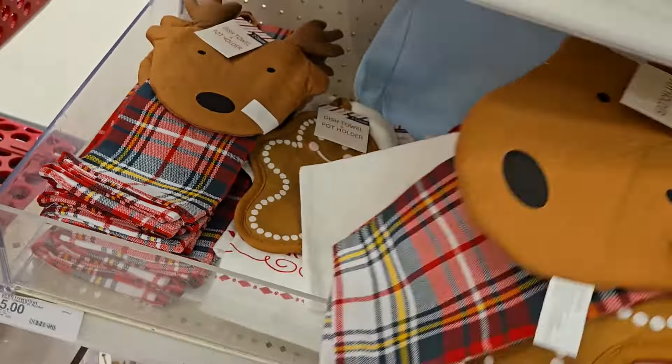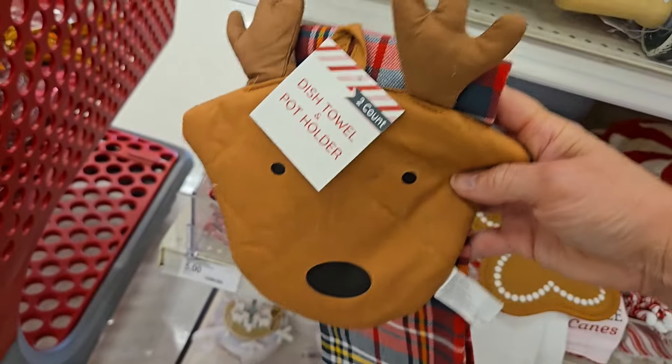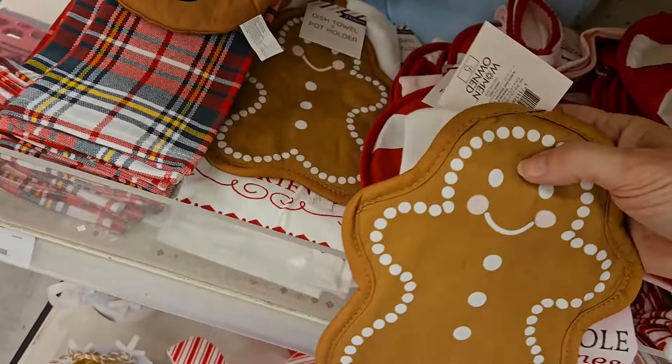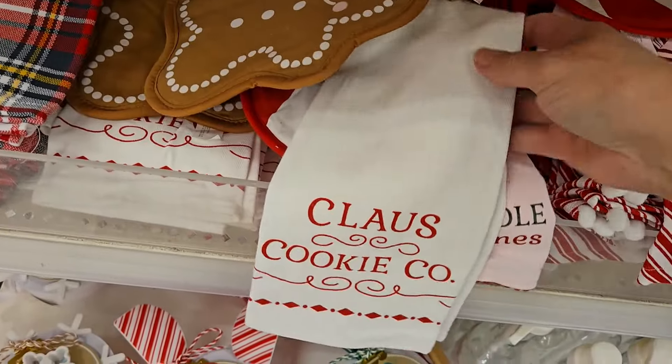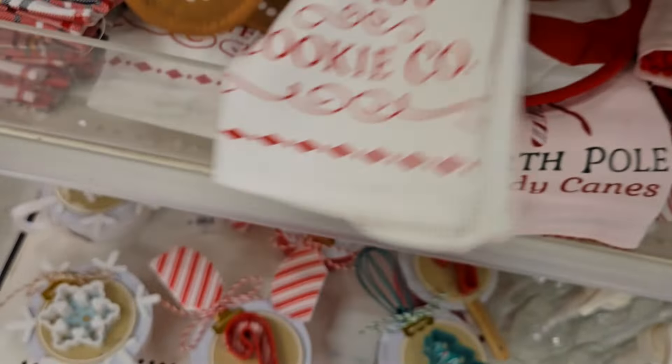They have even a reindeer one — that one's really cute with a plaid dish towel. Or they have the potholder gingerbread, and this one says cookie company, Klaus Cookie Company. Those are very cute.